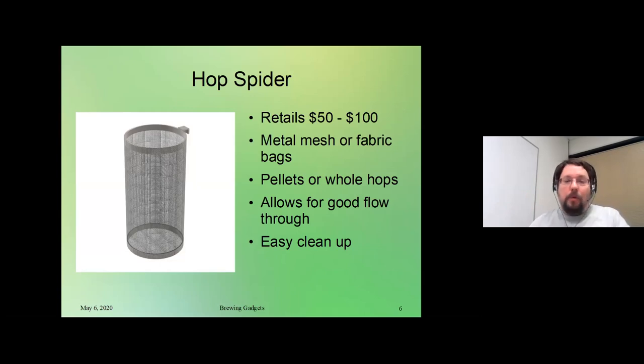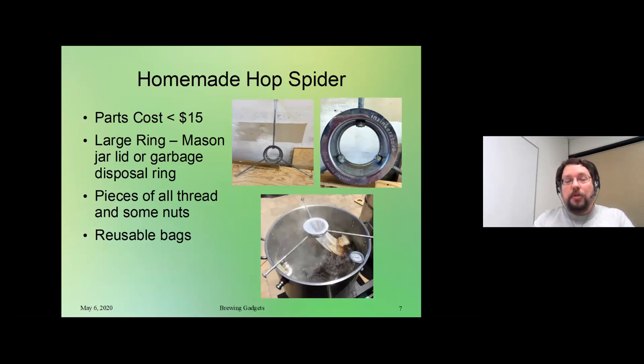Now for a homemade version — this is one that when we brew at Jacques' place, he's made. You're looking at under $15 in cost. It's a large ring — the one on here is actually the ring from a garbage disposal. When you buy a new garbage disposal it comes with rings, and if you're just swapping one out you often won't use the new ring. You drill three holes in it and run some all-thread with nuts so it can straddle the edge of your brew kettle, then you take a reusable bag and clamp that in there so you can drop your hops in. For $15, you've got your own homemade hop spider.